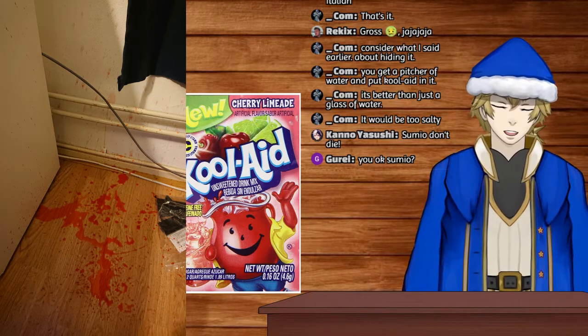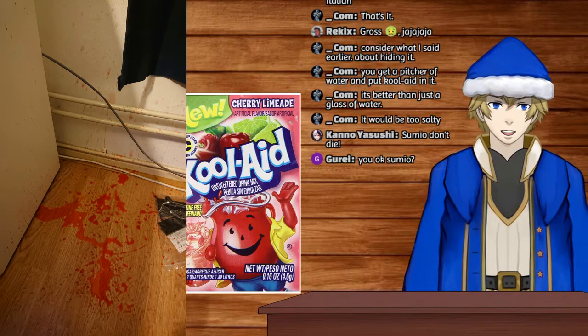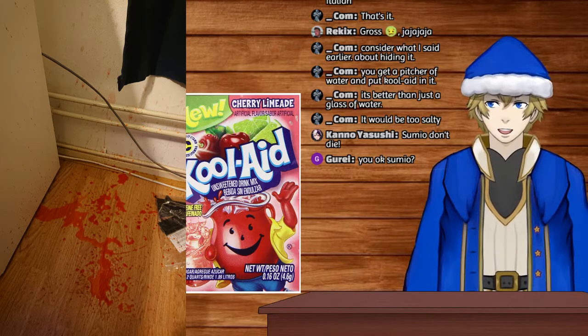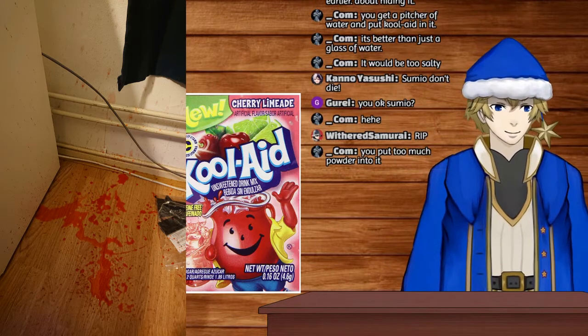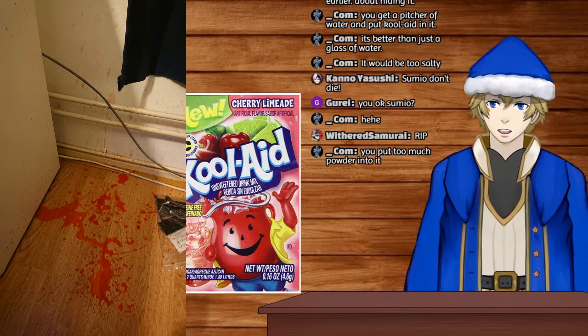That is disgusting, that is gross. I can tolerate the Chef Boyardee — the Chef Boyardee is weird but not gross. The Kool-Aid is awful, awful. Oh my god, I should take a picture of this and upload it on Twitter.